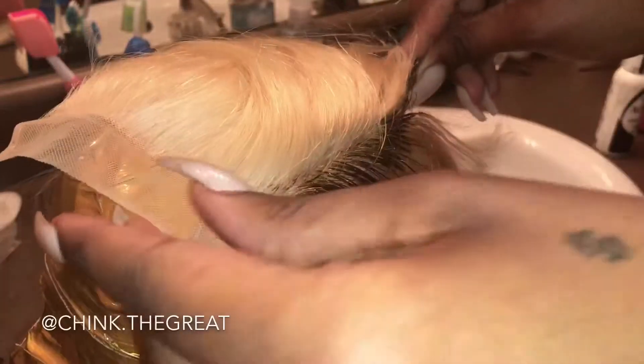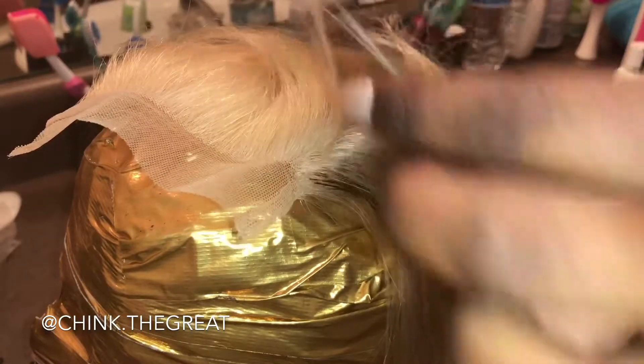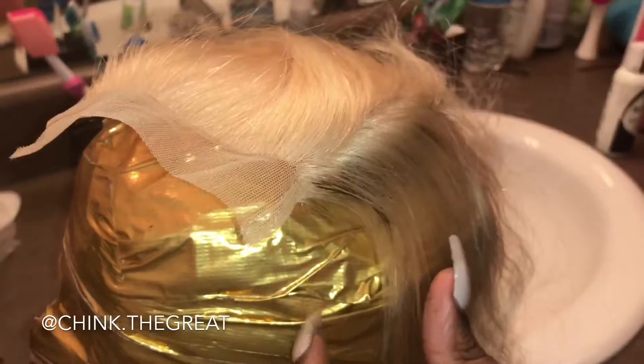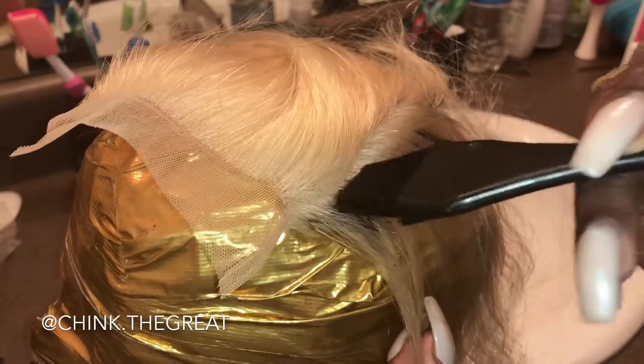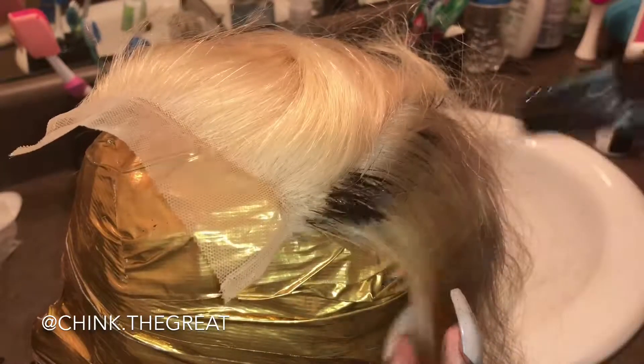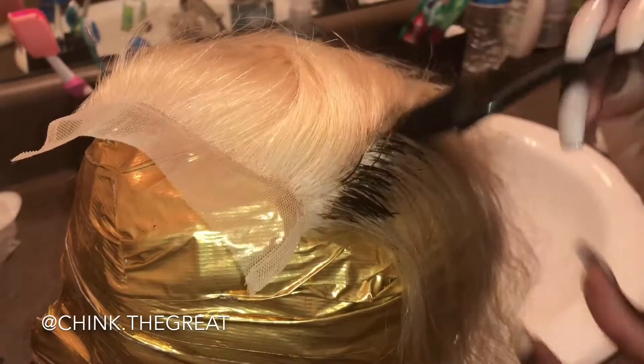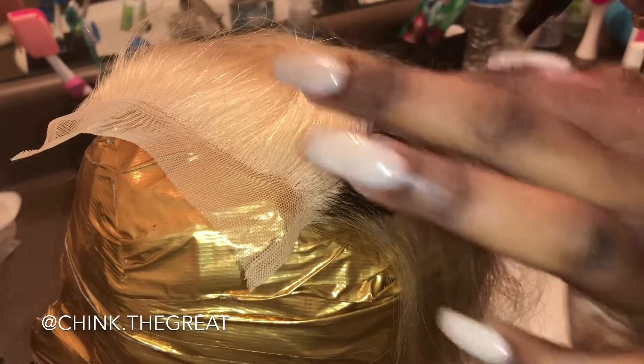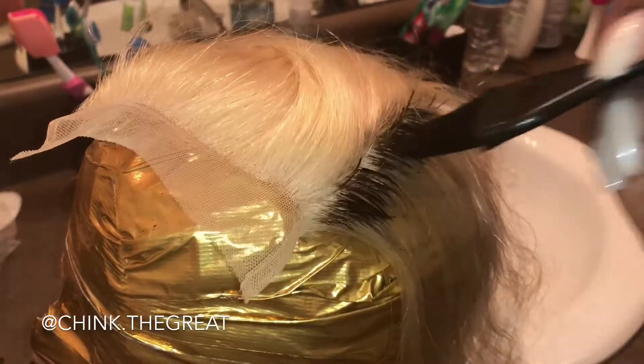You're gonna part very small sections — very small — to ensure that you get as close to the lace as possible without actually getting on the lace. Take just a very little bit of product and very lightly apply the color to each section. This gives it a gradient effect instead of a blunt effect, so everything will blend nicely.